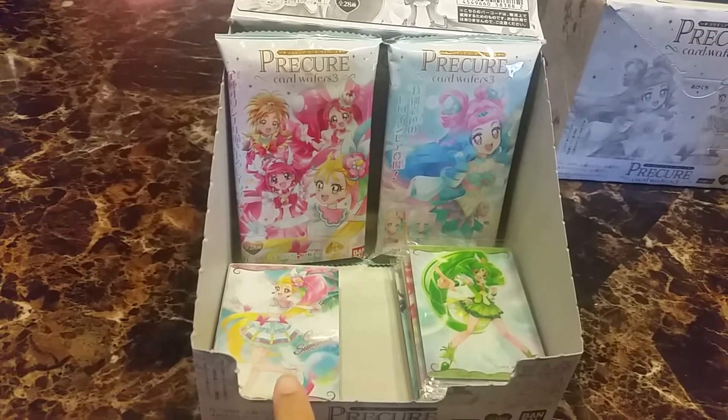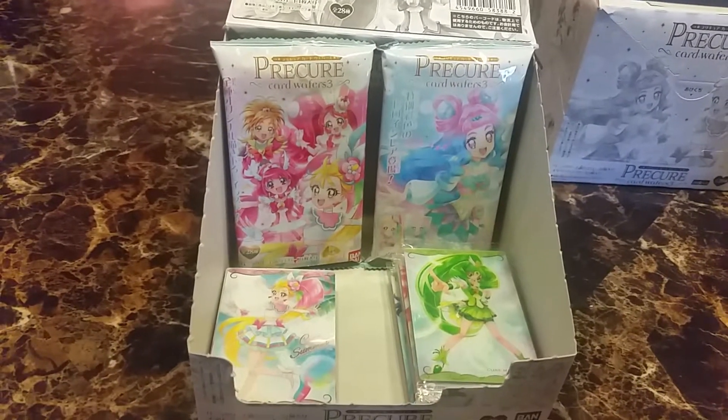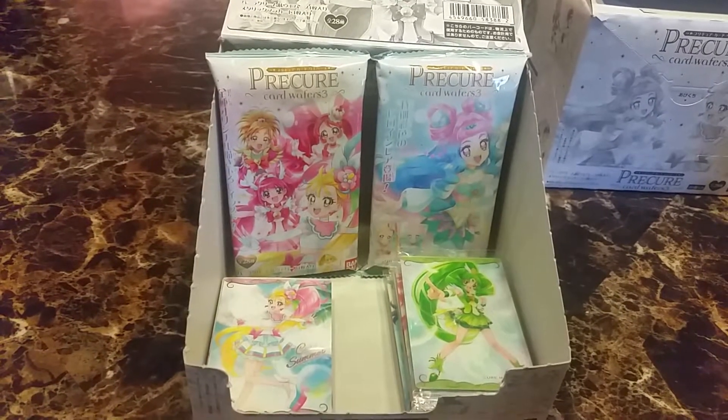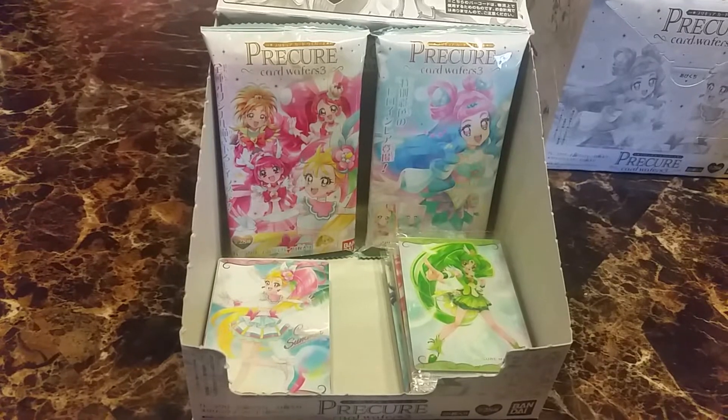So over here is all of our cards. There are 28 different cards. These are all our duplicates, and because we have all of them, these two aren't open so I'm probably going to give those to my friends, because I am tired of eating wafer cookies.